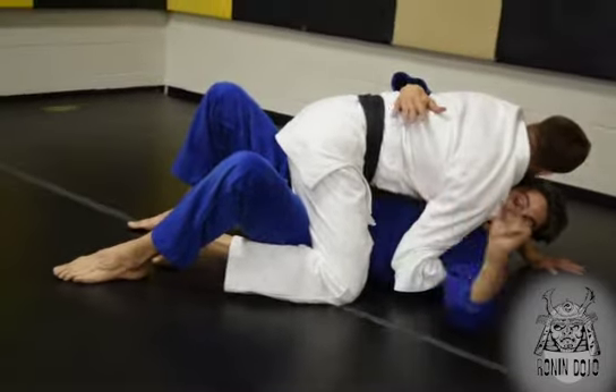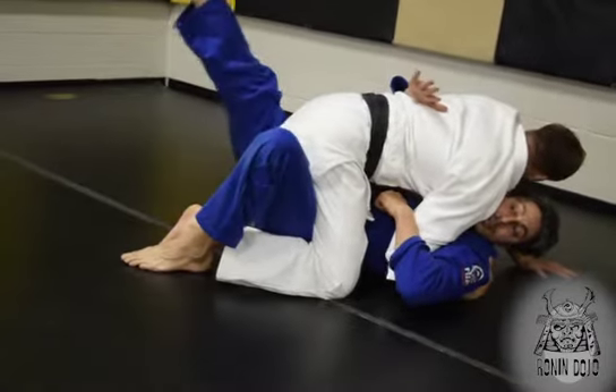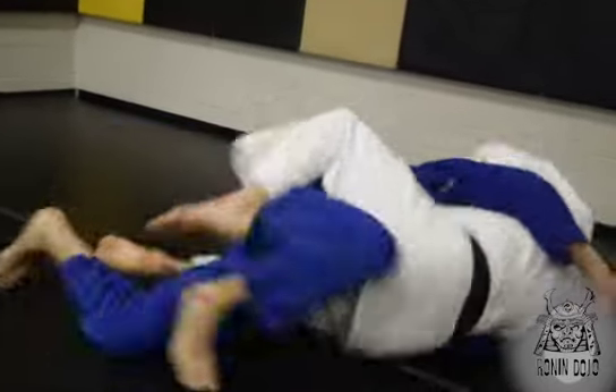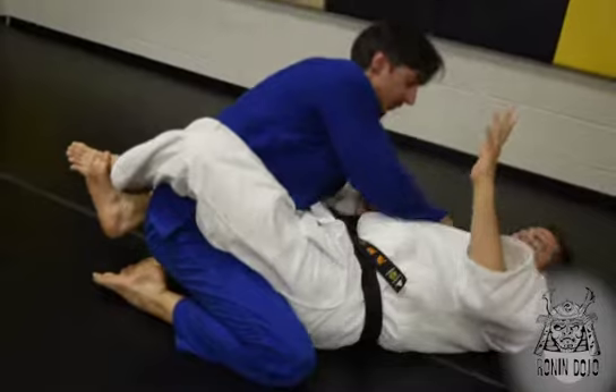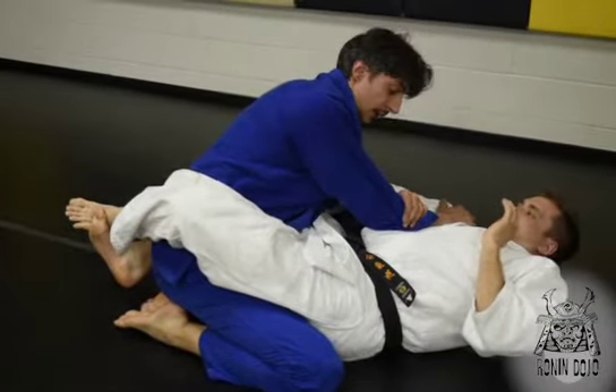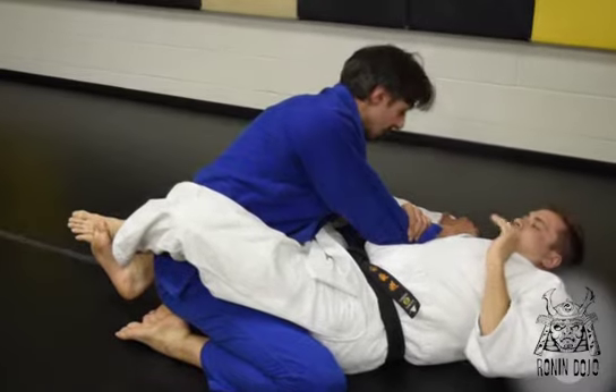Same position as our standing clinch — underhook here, overhook here. Trap this foot, get the other one in the middle, bridge your hips up and roll him over. And if you did this correctly and did a good job on your underhook, this creates an elbow lock.